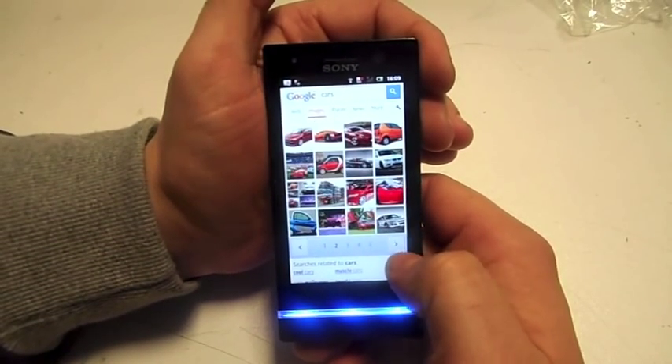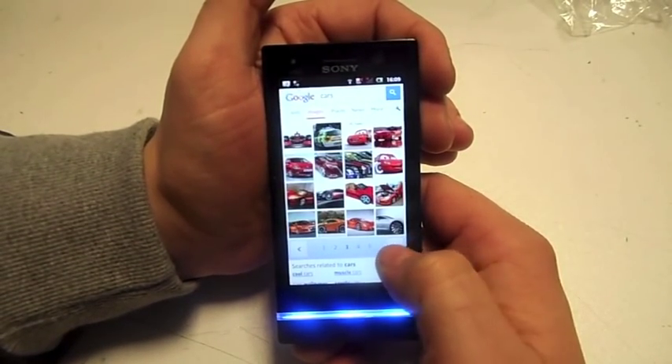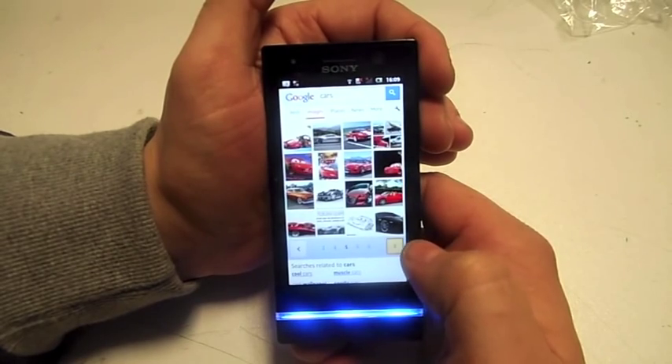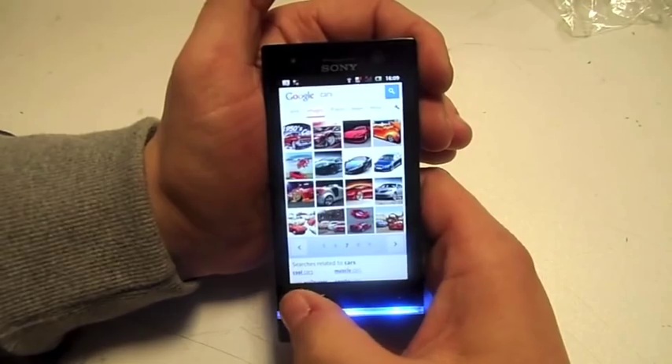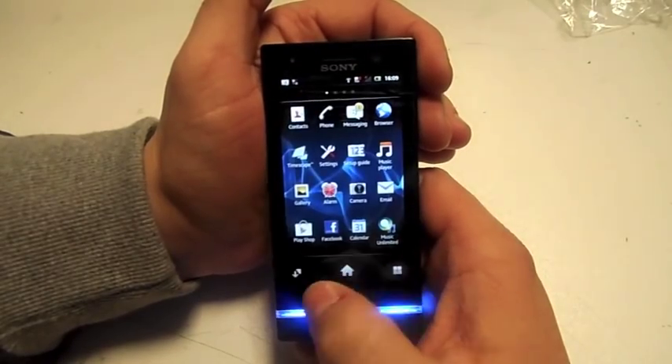It does load up pages pretty fast. For the price of the phone I think it's brilliant. The browsing is brilliant.